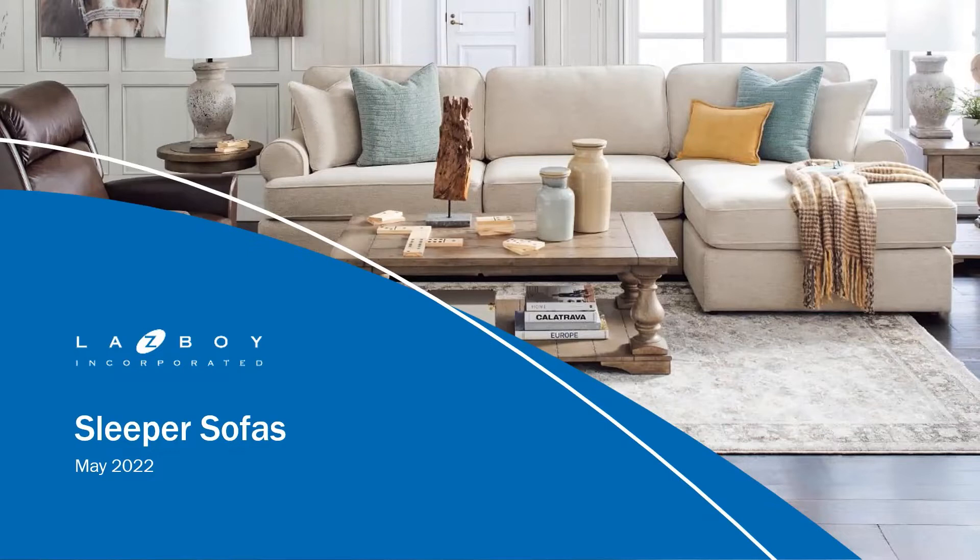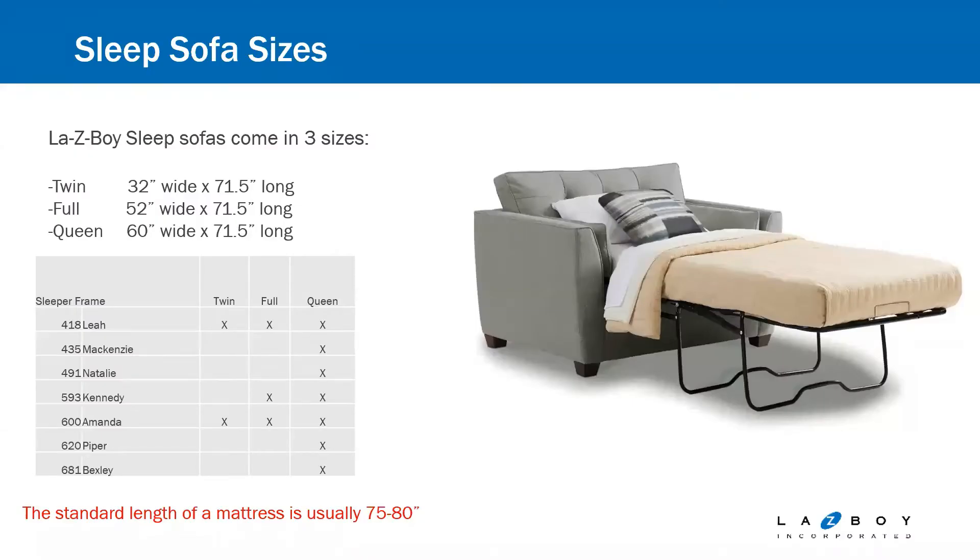Today, we're going to talk a little bit about sleeper sofas, just to give you guys a reminder about all the great things about Lazy Boy Sleeper Sofas. First off, I just want to remind you of the sizes that we offer. You'll have a twin, a full, and a queen size available.